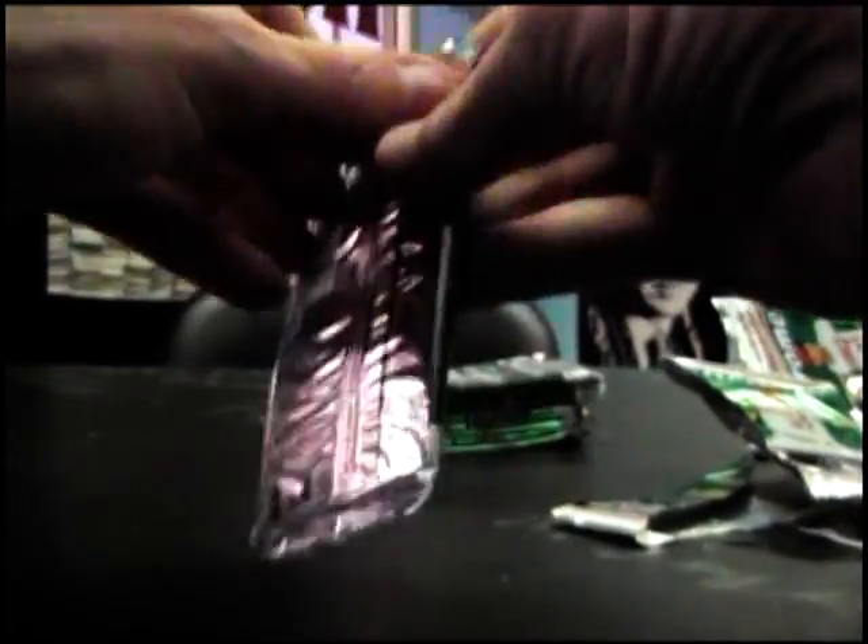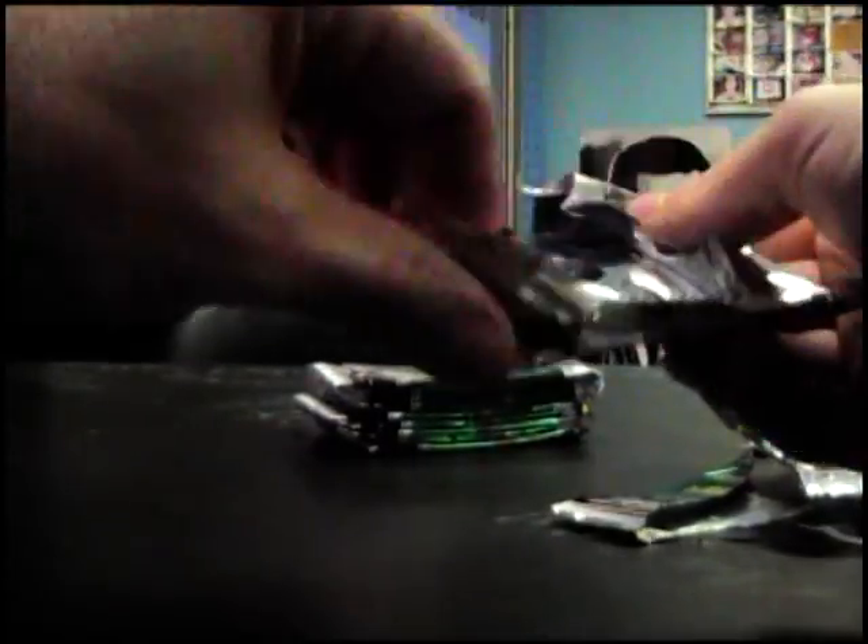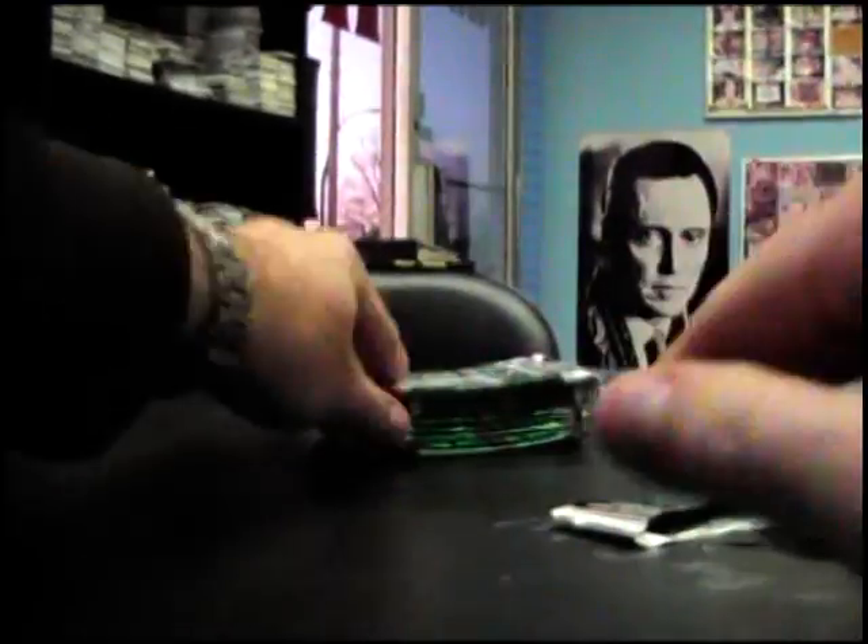These are the tightest packs ever. Jason Hayward Topps 100 refractor, number'd to 499.